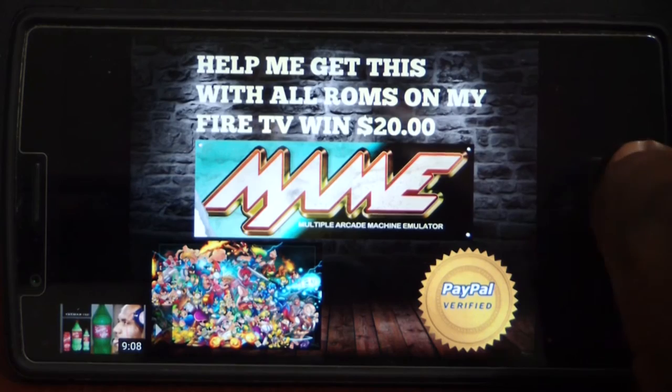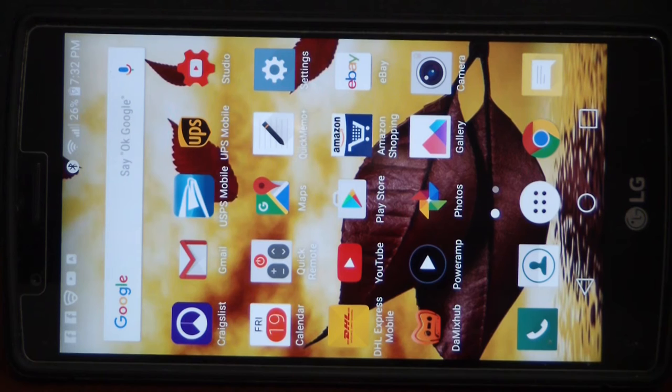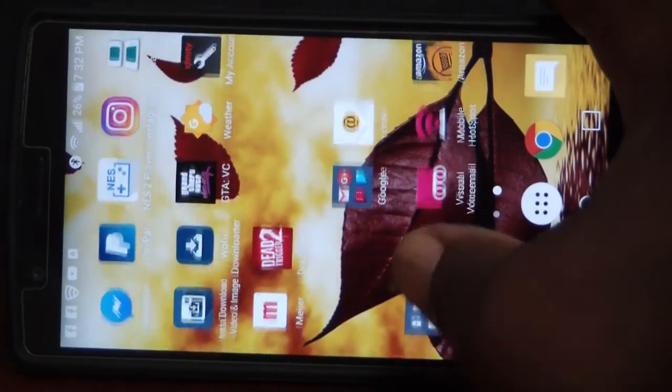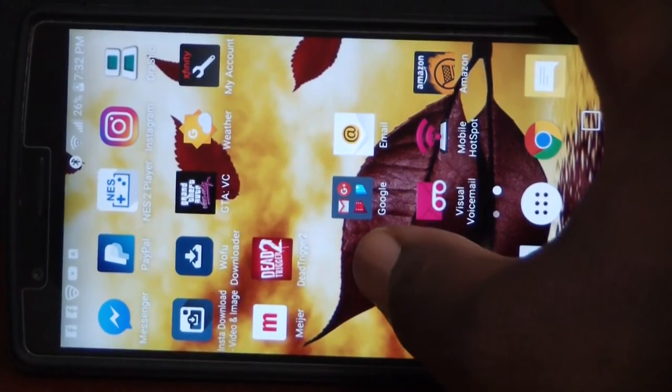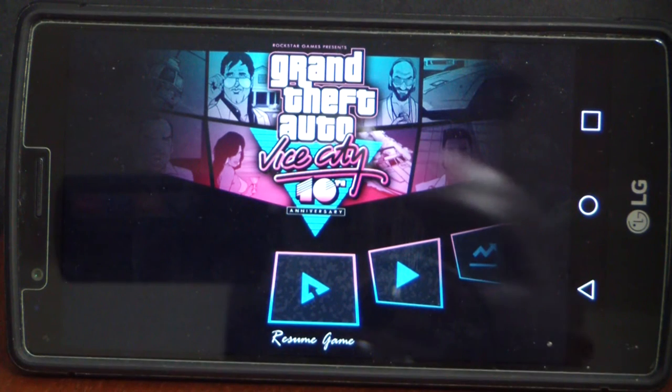Just to speed things up, I'm going to tap to get out of this — just wanted to show you the web browser quickly. The next thing I want to go into is some gaming. Let's go into some GTA.